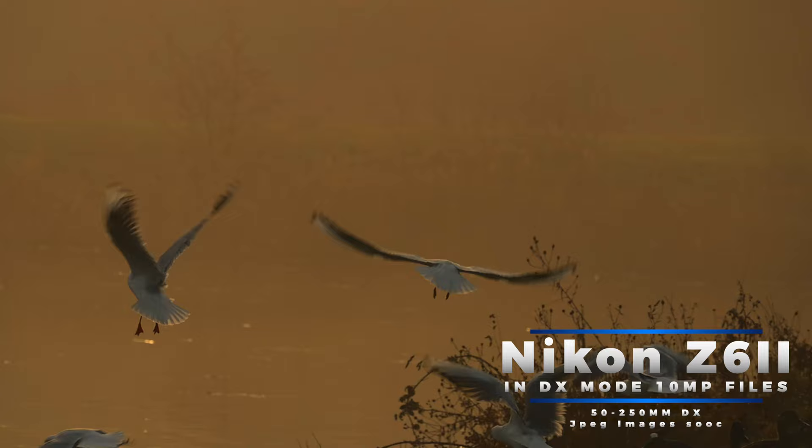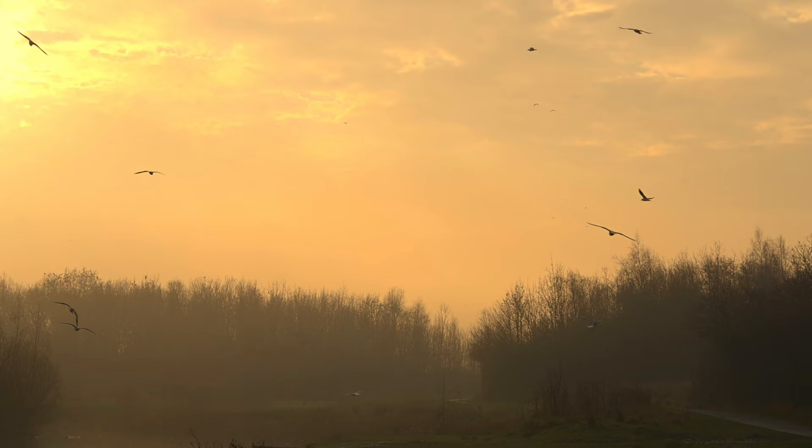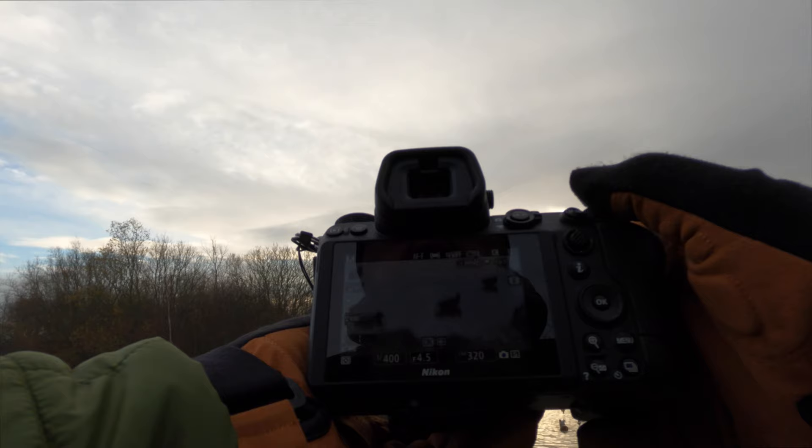If the files out of these are good, then the files out of the full frame equivalent will be even better. We'll just see what we can get. I'll show you guys the POV — you can see what I'm shooting at. I don't normally shoot with the back of the screen, it's normally up to my eye, but we'll see how that goes. Let's see if I can capture some birds in flight.